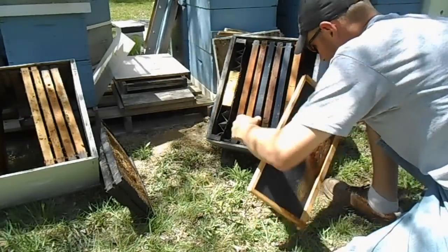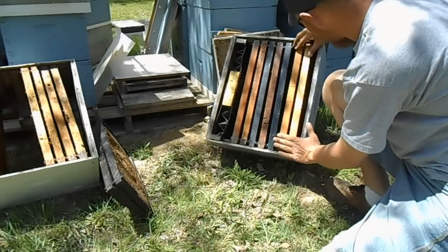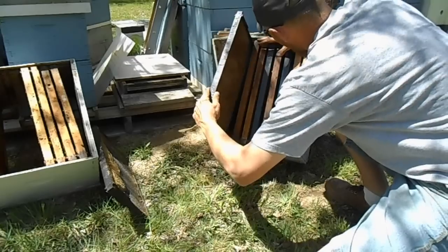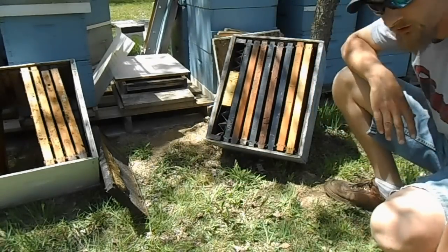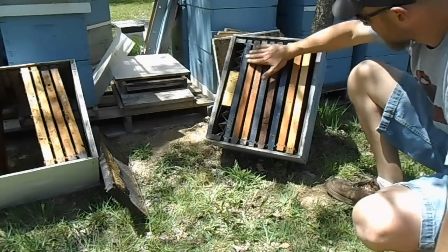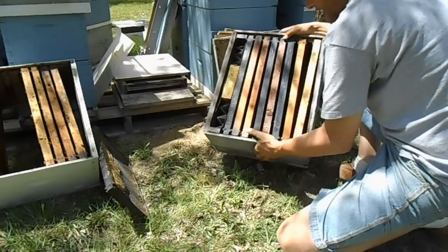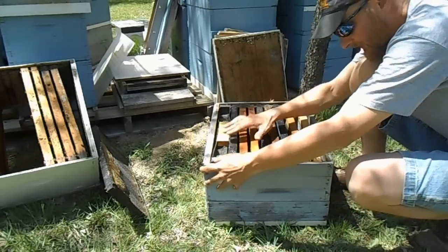You want to fill the rest of the box with foundation or frames so you don't get cross comb. When bees swarm they pack full of honey, and when they arrive they're ready to draw out comb, so leaving them some places to draw comb is a good thing.